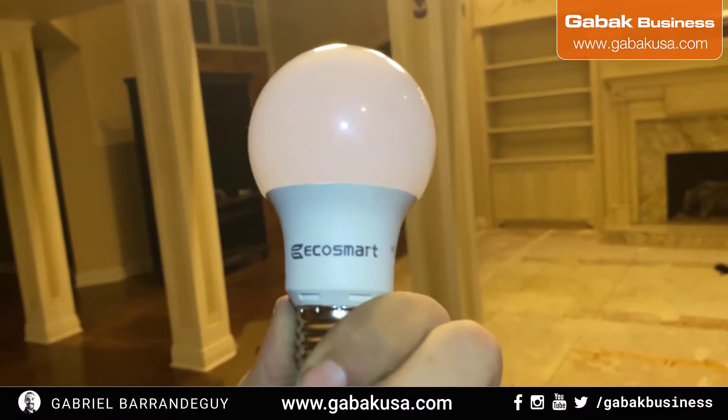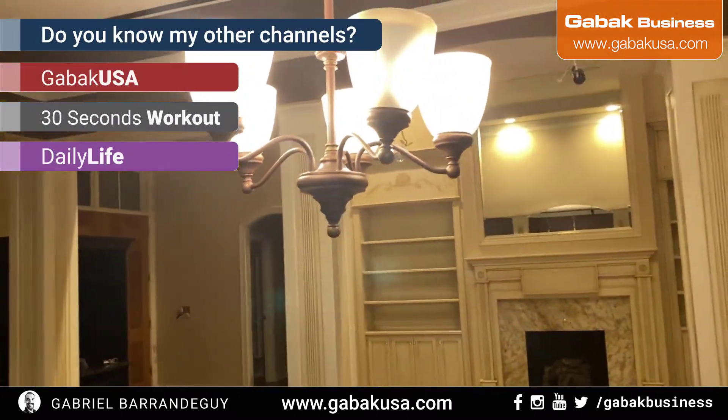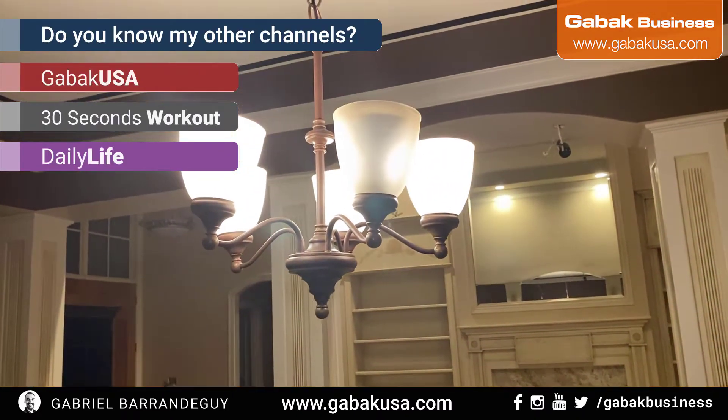I told the customer: please don't use unbranded light bulbs. Use something like GE, Sylvania, or a reputable brand like that.